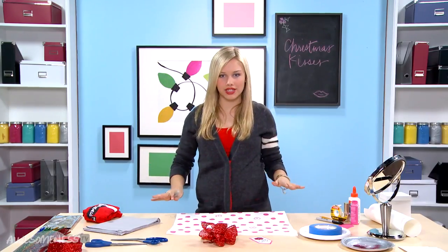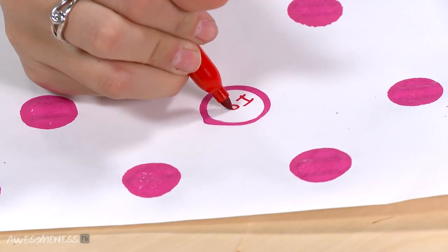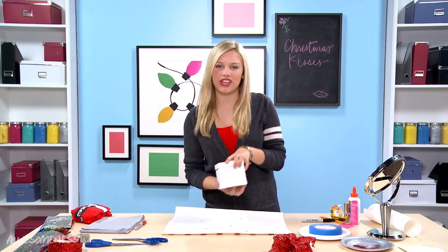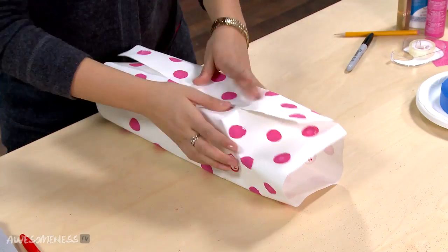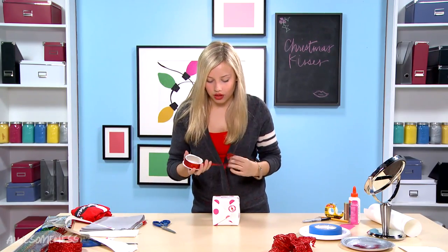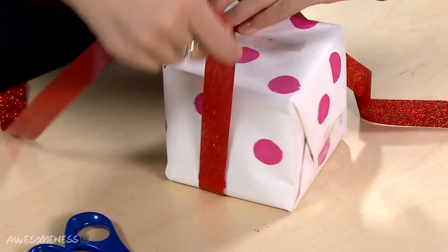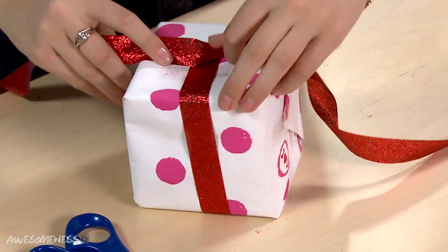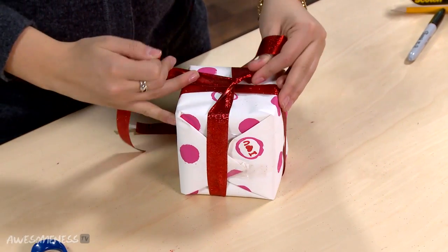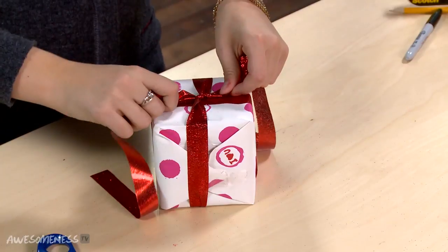Now we have all our pieces — let's put it together. We have our paper that's dried, and in the circles I went through and wrote 'I love you.' We're going to take our paper, turn it over, take our box and put it face down. Now we're going to take our ribbon and wrap that around, pull it over, turn it upside down, go around, and flip it. We're going to tie this and pull it tight — extra tight, but don't ruin your paper. Double knot that and pull it extra tight.